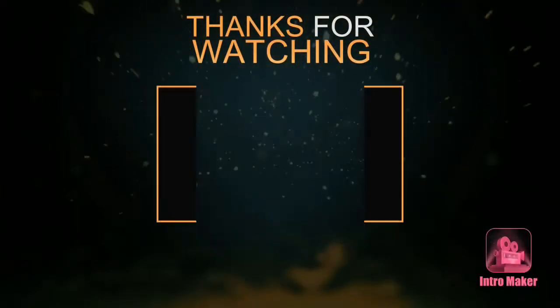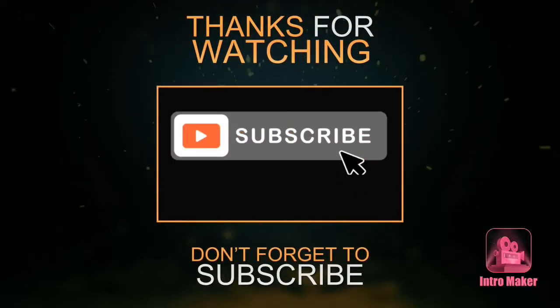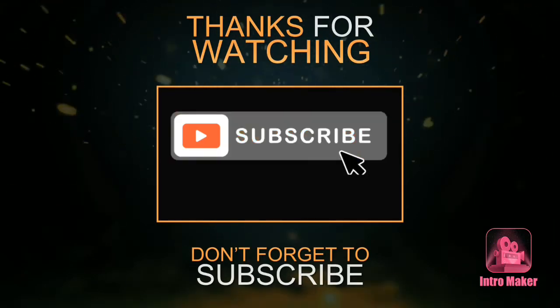Thanks for watching the video — don't forget to like and subscribe to my channel!